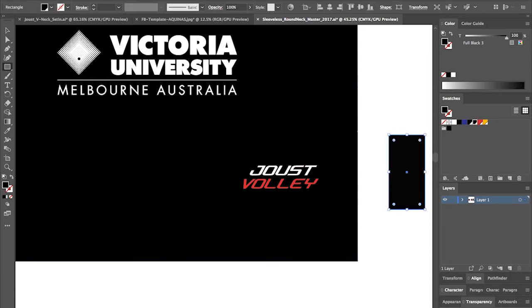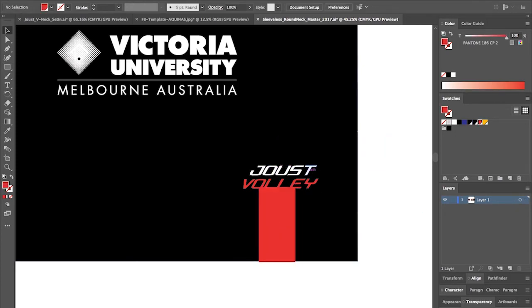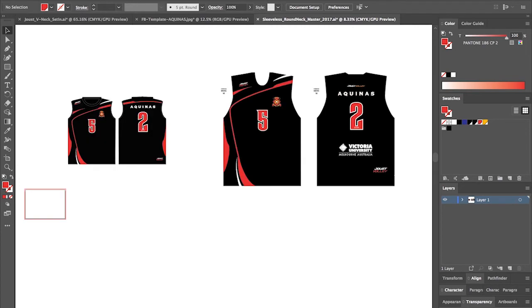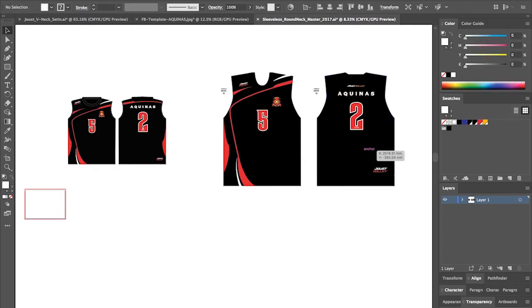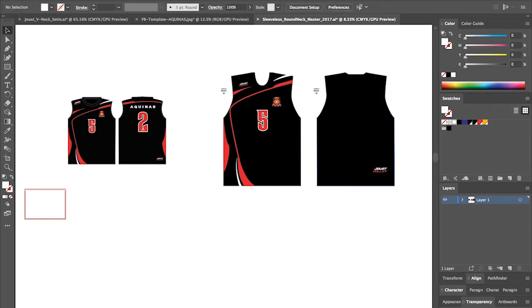I'm going to draw in a little guide here — doesn't need to be perfect, but around about there. I know it's going to be roughly in the right spot. We're deleting off any logos we don't need. We don't need two Joust logos on the back, so we'll just bring that up, cut it, delete that, and paste in place.